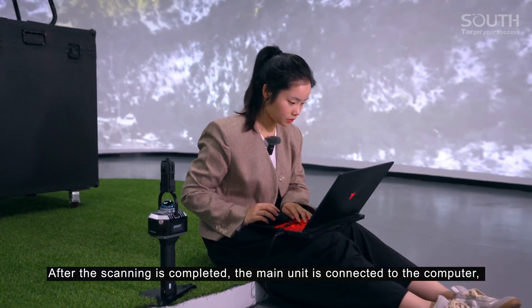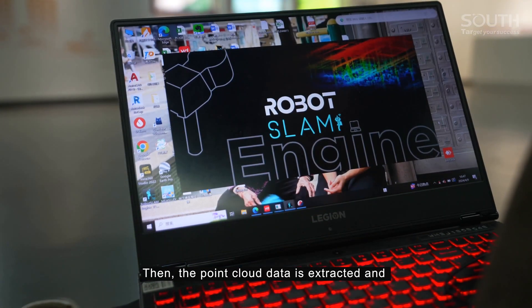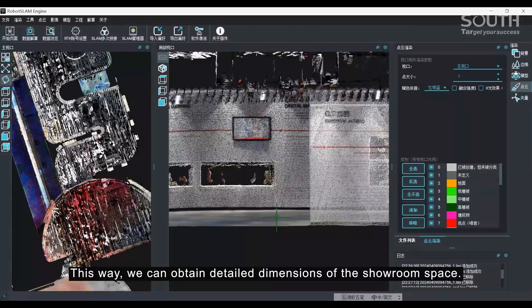After the scanning is completed, the main unit is connected to the computer and the data is copied out. Then the point cloud data is extracted and processed using the software Robotslam engine. In this way, we can obtain detailed dimensions of the showroom space.